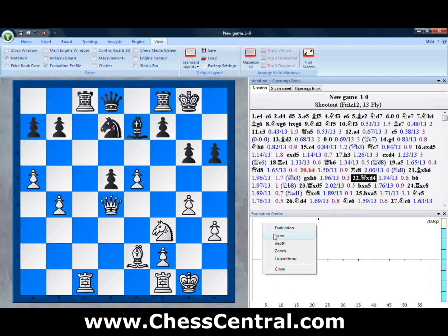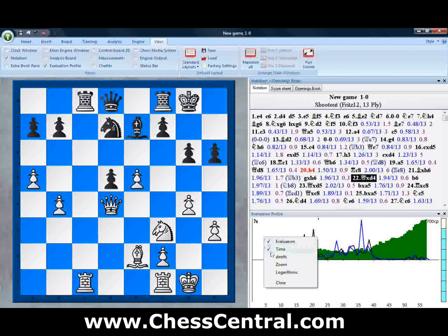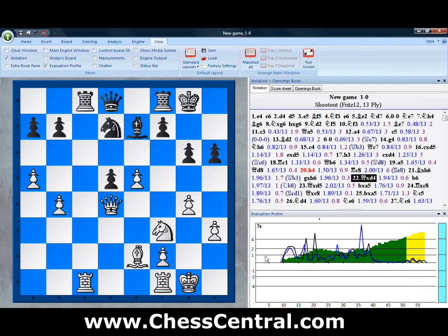We can also look at time — this shows you how white and black use different amounts of time to arrive at their decisions throughout the game — and of course the evaluation itself. If it's above the line it is a white advantage; if it's below the line it's a black advantage. You can see white was never in any serious trouble. The evaluation profile also has a new logarithmic view, where each line above the center line represents a doubling: four is twice two, two is twice one. So each line on this graph is a doubling of an advantage or doubling of time — a different kind of view for the evaluation.